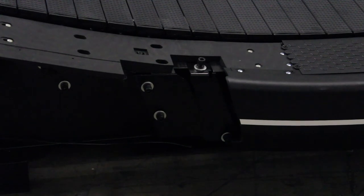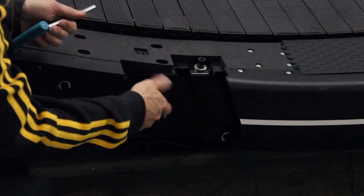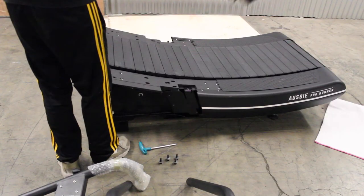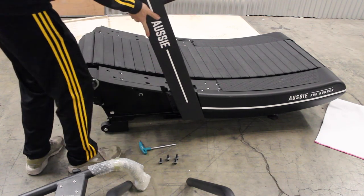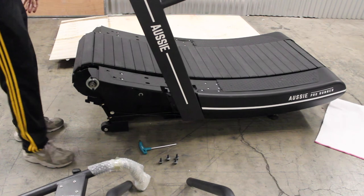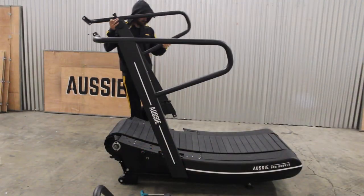With the front plastic shrouds removed, locate the four black bolts at the receiving connection. Unscrew, making sure not to lose any washers. Slide each arm into its respective location — you will find there to be a little play if you rock the arms back and forth. Be careful not to break the plastic shroud. After both arms are in, reattach the four black bolts.